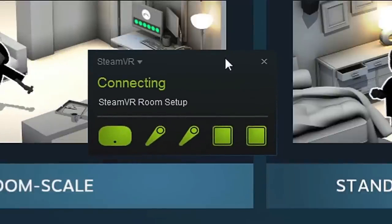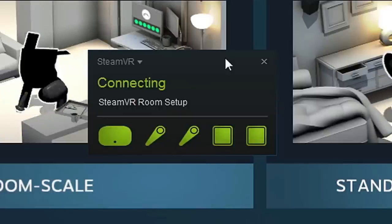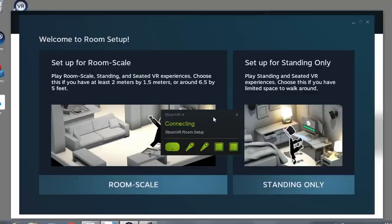Follow the instructions on screen to set up your play area. If you've selected a small play area, or want to just play standing or seated, choose Standing Only. Otherwise, select Room Scale.